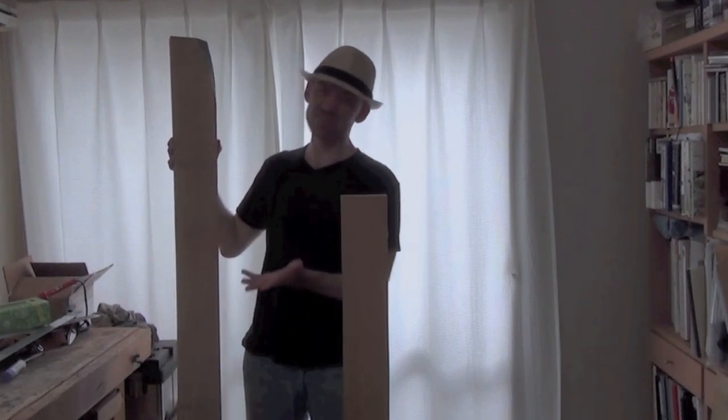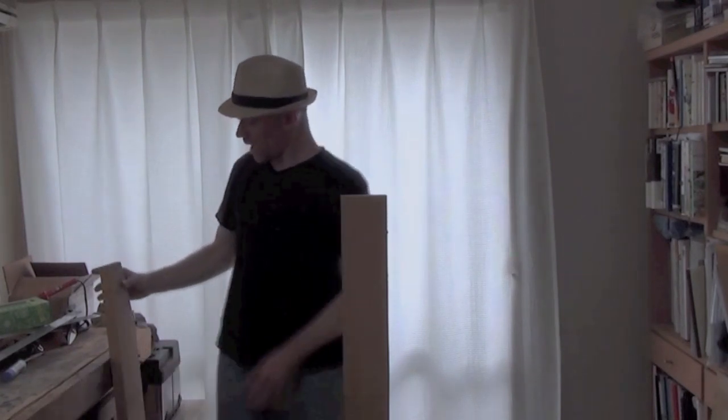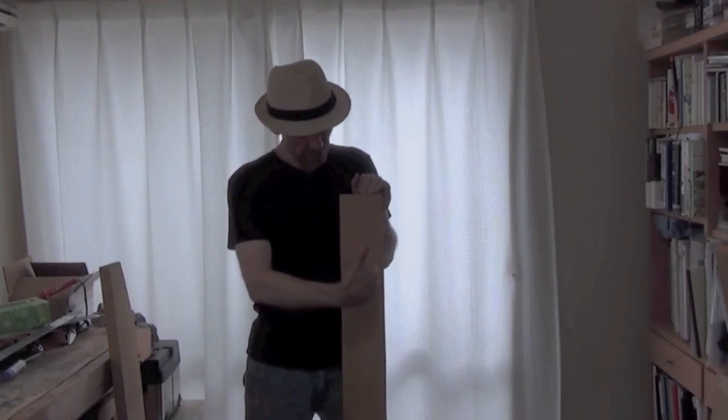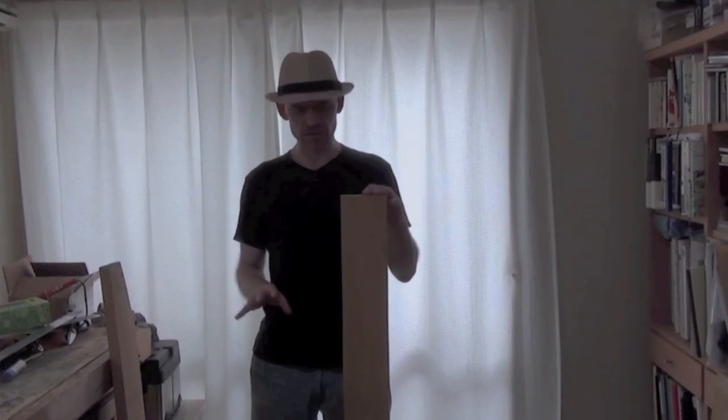I've always wanted a five-string bass — I just kind of prefer them. The neck will be set a little further into the body, the lower horn will have a deeper cutaway, and I'll probably shape the body a little more too.